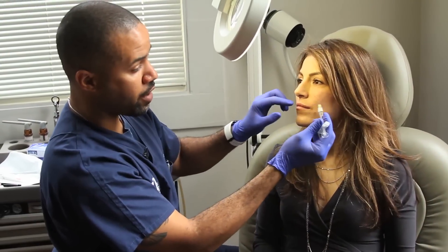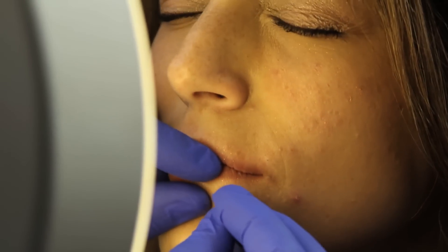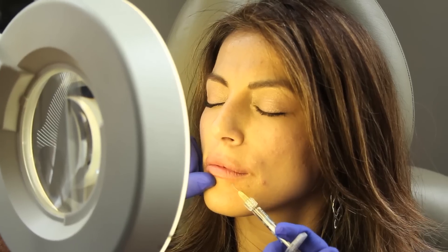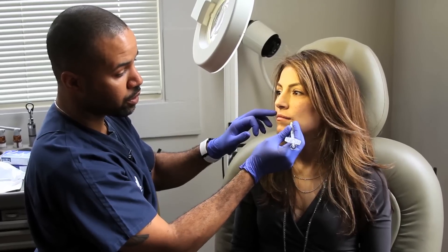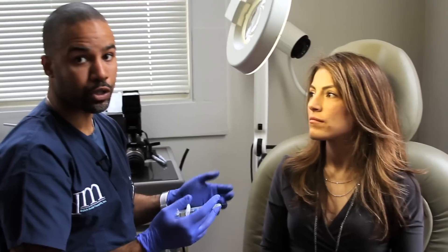A question that some patients ask is: with these needle pokes, are those holes any larger and do they stay open long? The answer is no. Especially when we're injecting Restylane, I still use a very small needle, and these little pokes will be closed in an hour or so.